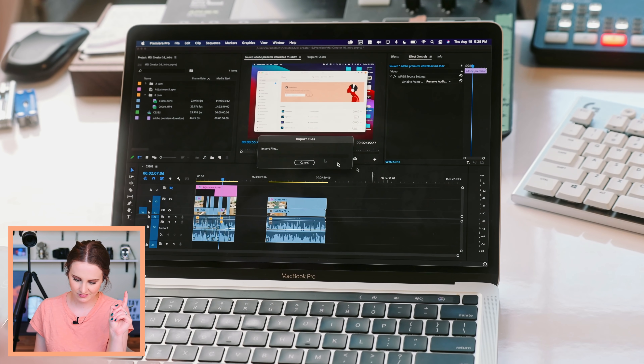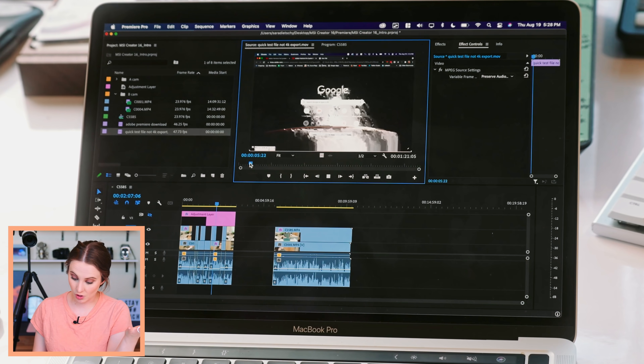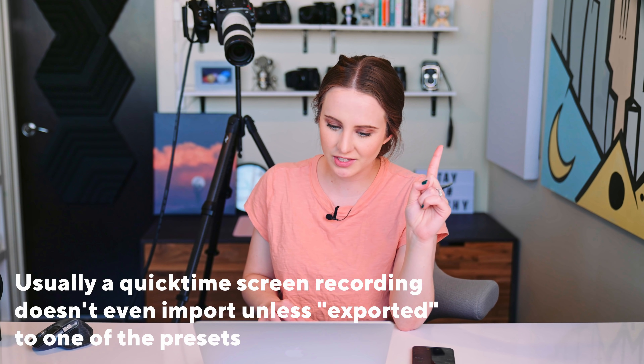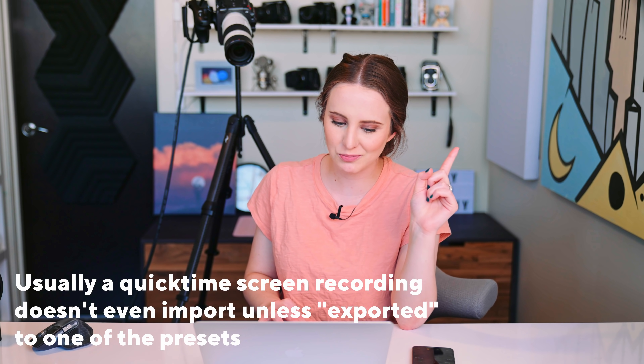The one I exported to 4K does fine. Let's see if it'll take a QuickTime screen recording directly. Oh my gosh — it's glitching, but it is playing back. Glitchy, but there is playback, so I guess that's progress.